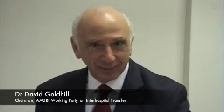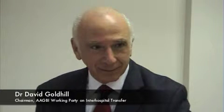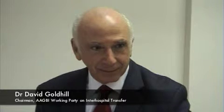Welcome to 21 Portland Place, the headquarters of the Association of Anaesthetists of Great Britain and Ireland. With me today I have Dr. David Goldhill, a consultant anaesthetist from the Royal National Orthopaedic Hospital in Stanmore, who is the chairman of the working party that has produced the latest Association of Anaesthetists safety guideline on inter-hospital transfers.